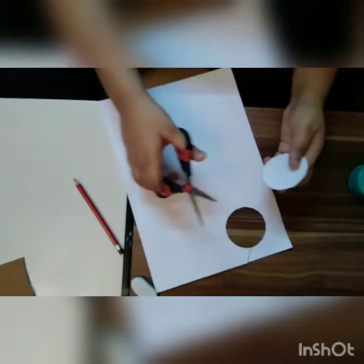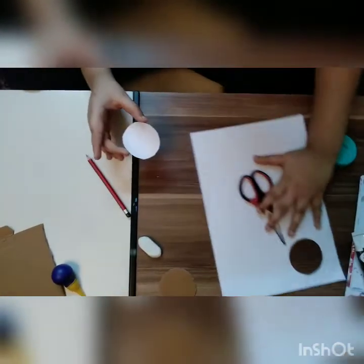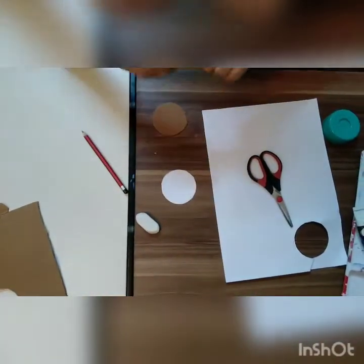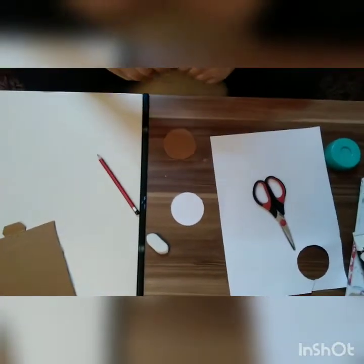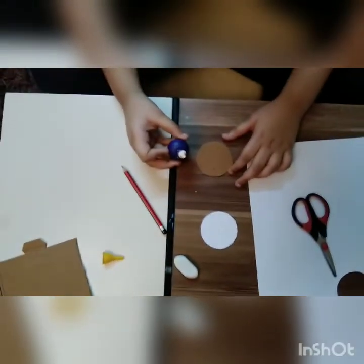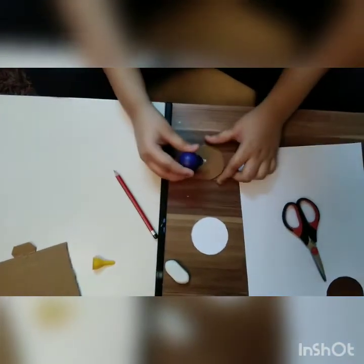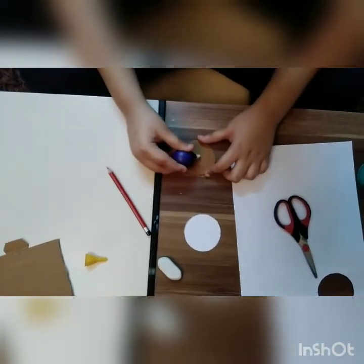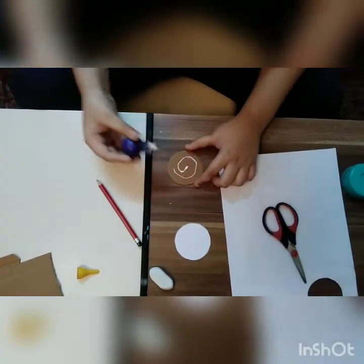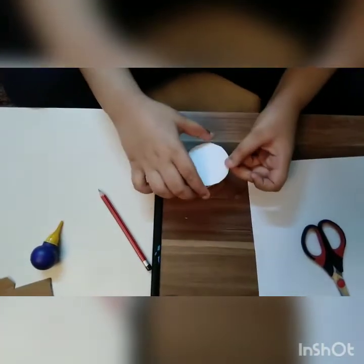When you get a perfect paper circle, you need to get the glue and apply it. Now we will stick this paper to the cardboard using the glue. Now I am putting this down.